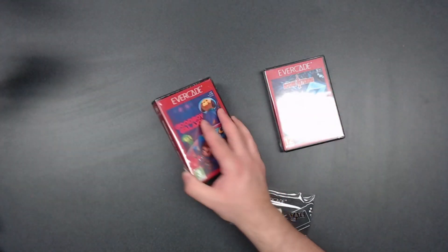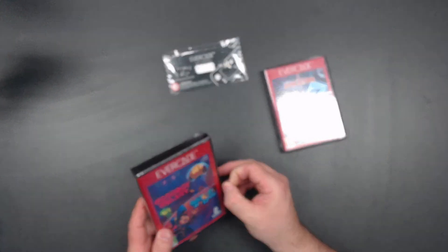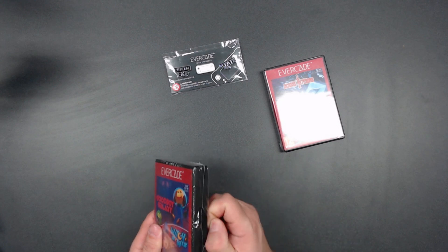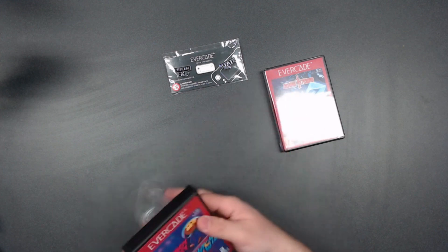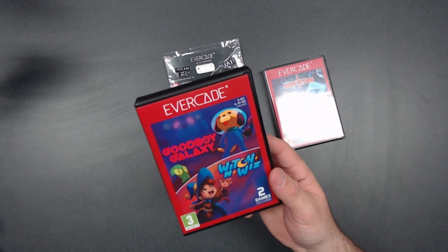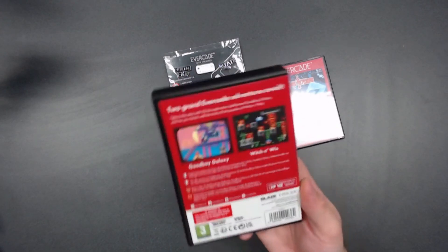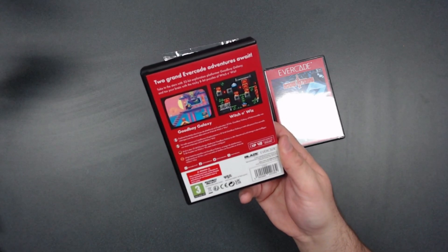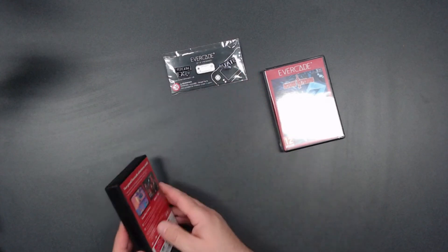We're going to start with Good Boy Galaxy and Witch and Whiz — that's cartridge 35 — and then cartridge 36 after. It says 8-bit and 32-bit games on the Good Boy Galaxy and Witch and Whiz combo pack. These games are the lighter, charming pair of the two. On the back it says two grand Evercade adventures await — take to the stars with the 32-bit exploration platformer Good Boy Galaxy, and test your brain with the tricky 8-bit puzzles of Witch and Whiz. Still works on the original Evercade.